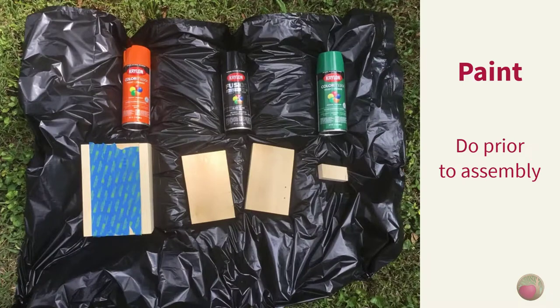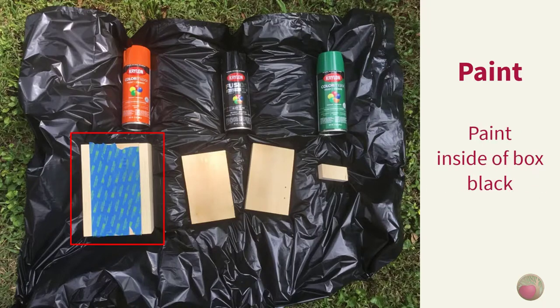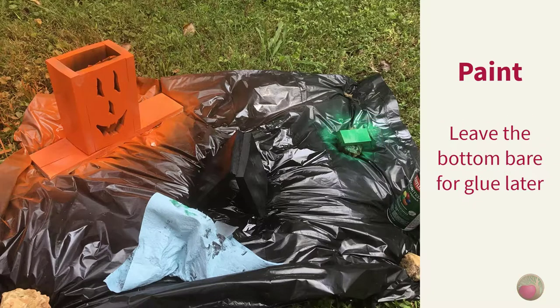Here's the really fun part — finishing it as desired. Since I'll be spray painting my jack-o'-lantern, I wanted to do that prior to assembly. I used Krylon spray paints — they're under four dollars a can in my area, and I got the gloss finish on each. I taped the outside of the face while I sprayed the box interior black, then set it aside to dry. I painted the top and bottom pieces black on both sides and leaned them against each other to dry. For the handle, I put that on a rock and painted everything green except the bottom, leaving bare wood so the glue would stick when I attached it to the lid later.